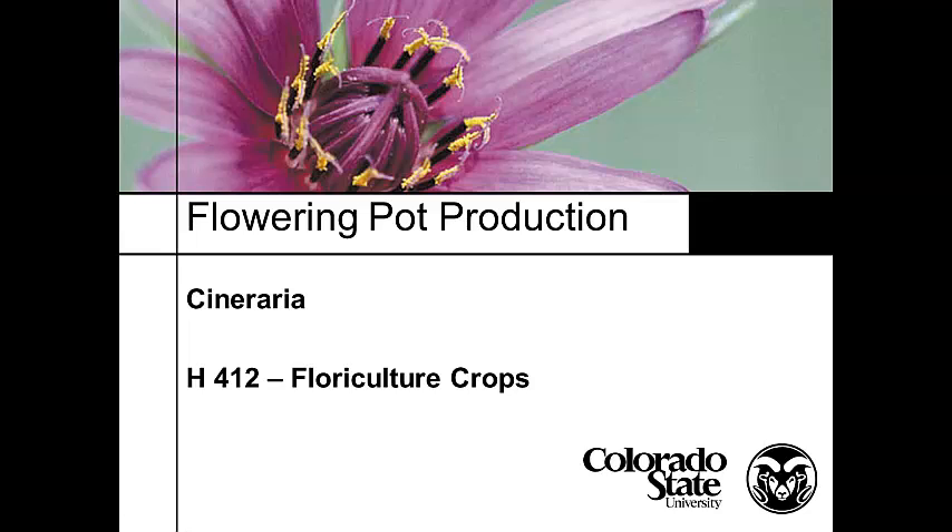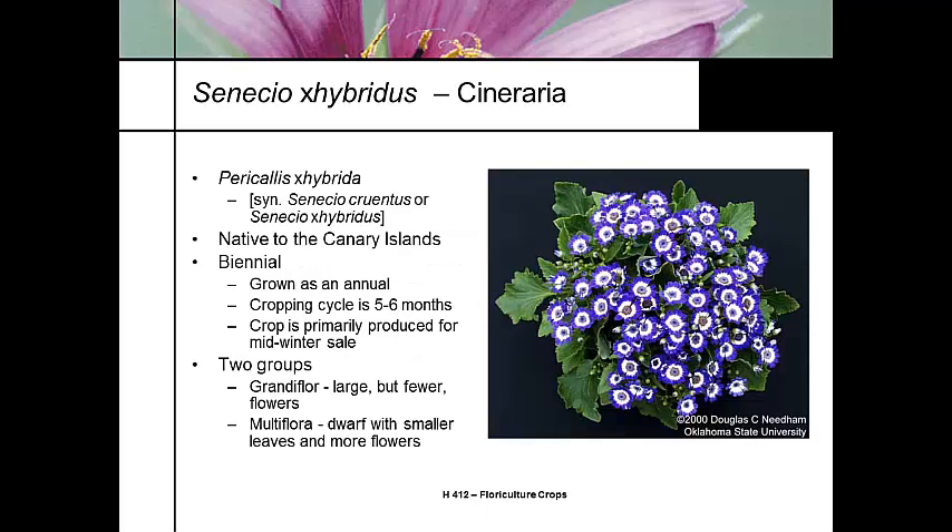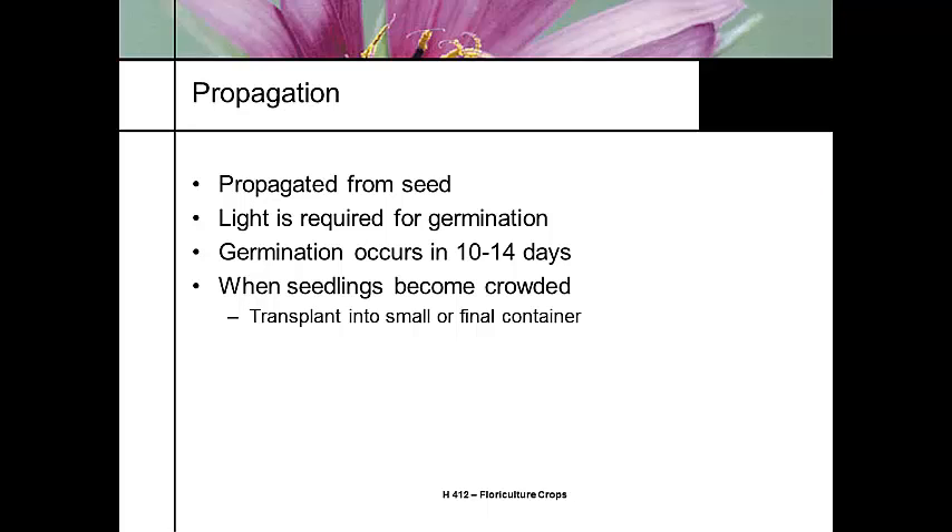The next crop in the cool season blooming plants is the Cineraria. It's part of the same group of plants as an alternative for energy saving. Cineraria is native to the Canary Islands. It's a biennial, but we grow it as an annual with a cropping cycle of five to six months. There are two groups: grandiflora and multiflora, with different flower sizes.